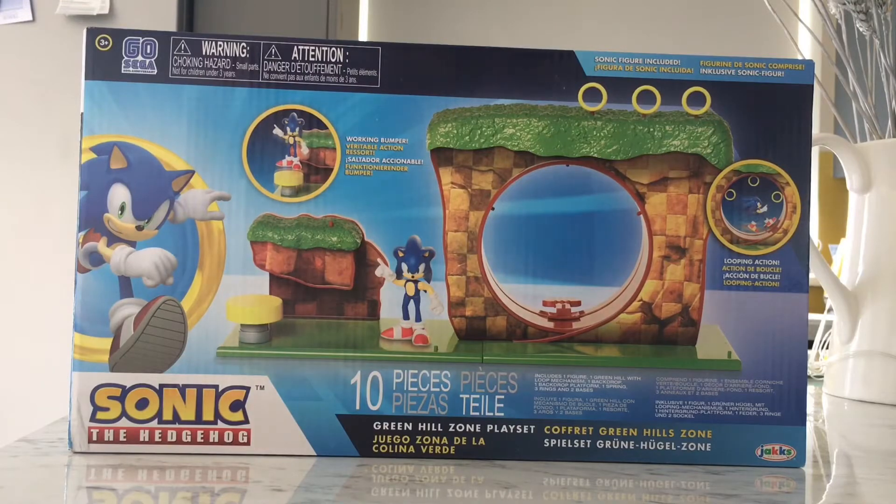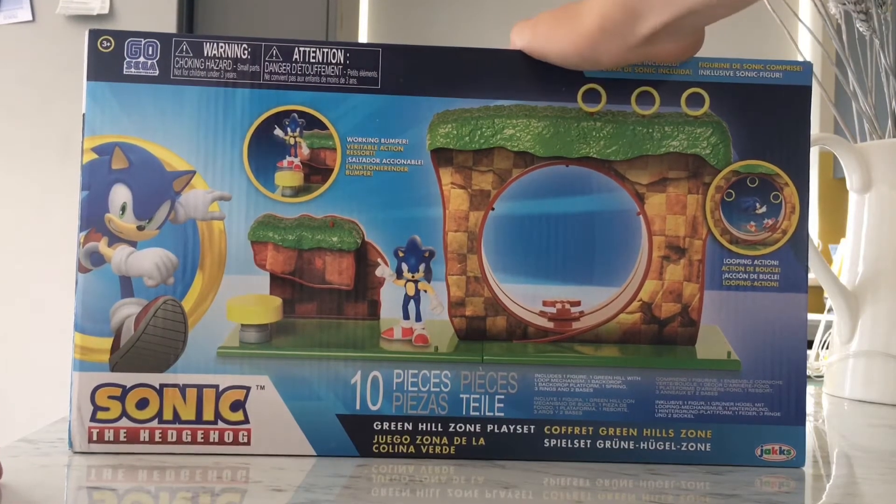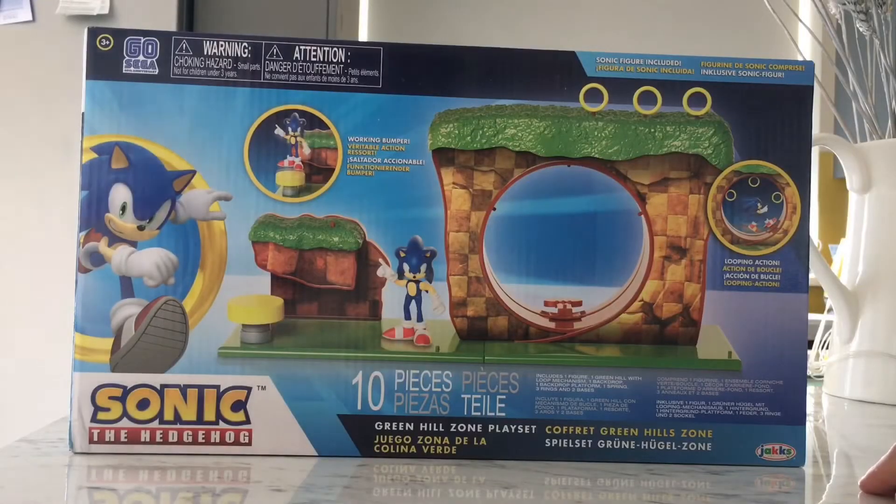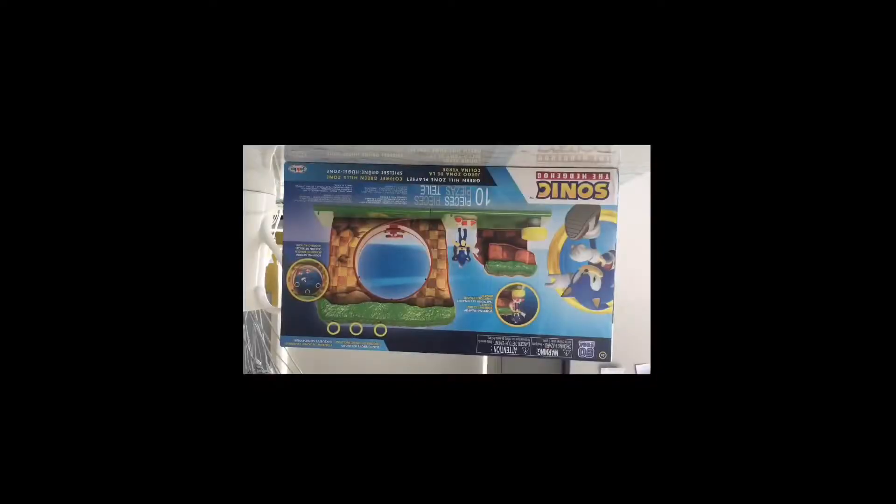Yo, what's up Sonic pip nation, it's me Sonic pip gonna be reviewing this bad boy right here — the Green Hills Zone playset. I got it on Amazon for about 20 euro.